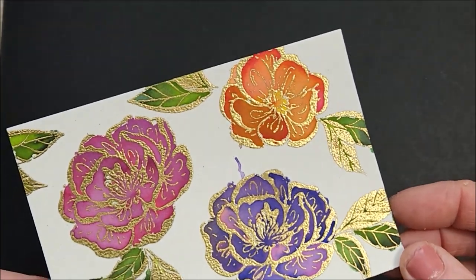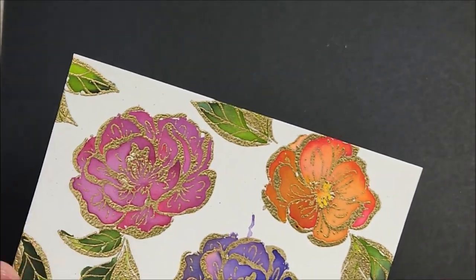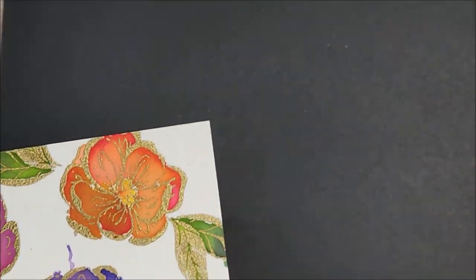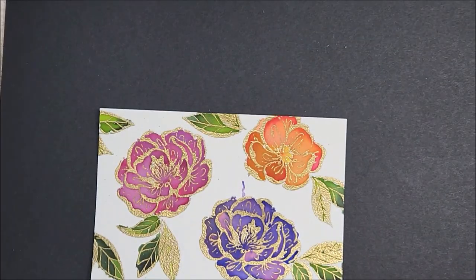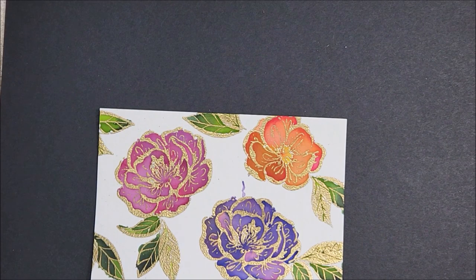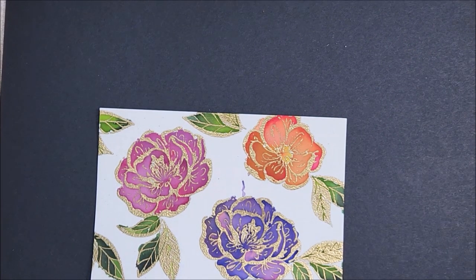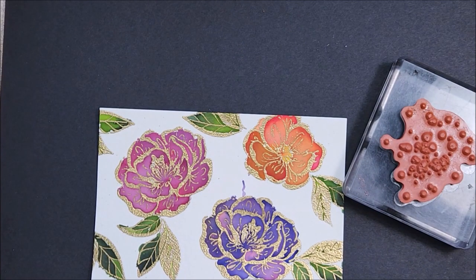Here's what it looks like all dry — look at those beautiful colors! You can see all the different shades in the flowers, so pretty. Now I'm going to add some splatters from this stamp set — just a few, because there's not a whole lot of room, but I do love splatters.